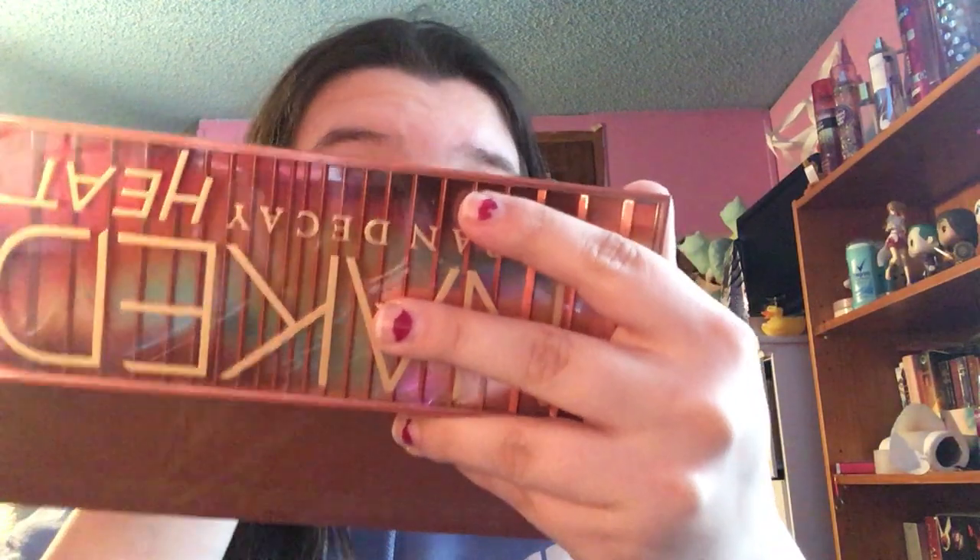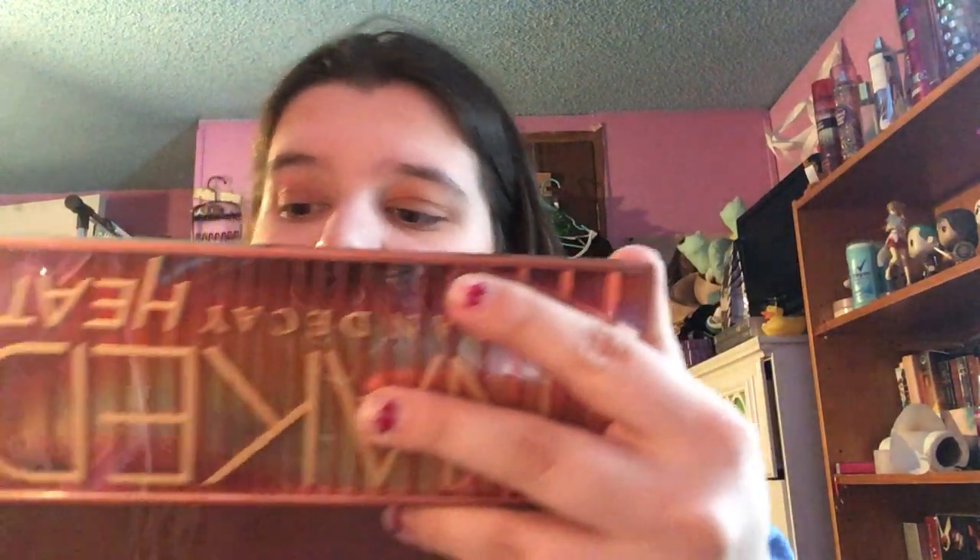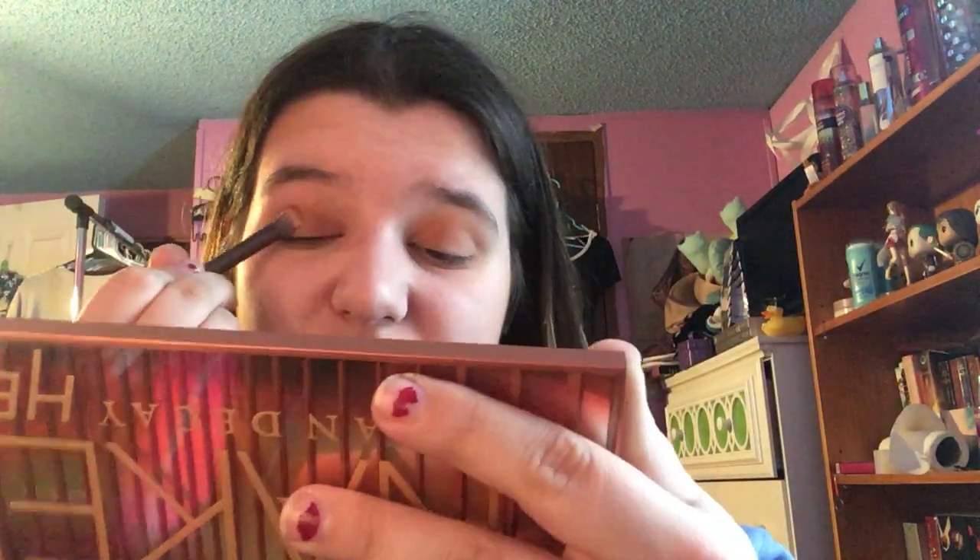I've wanted this palette for so long and now that I have it I'm genuinely in love with it. I wasn't sure when it first came out if I wanted it — I'd been debating getting it for months. But I definitely love the range of matte and shimmer shades in this. It's better than I expected — that was definitely one of my nitpicks about the original Naked palettes.